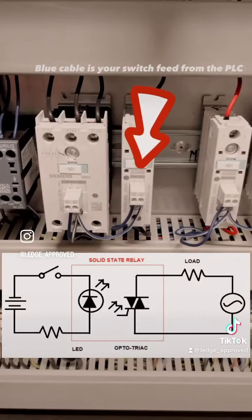So the benefit of this, as you can see in the picture, is we've got complete isolation between the switch and the load itself, and that's happening by a light diode triggering the optical triac. This is good because we've got complete isolation between the two, so we've got no risk of the voltage jumping.